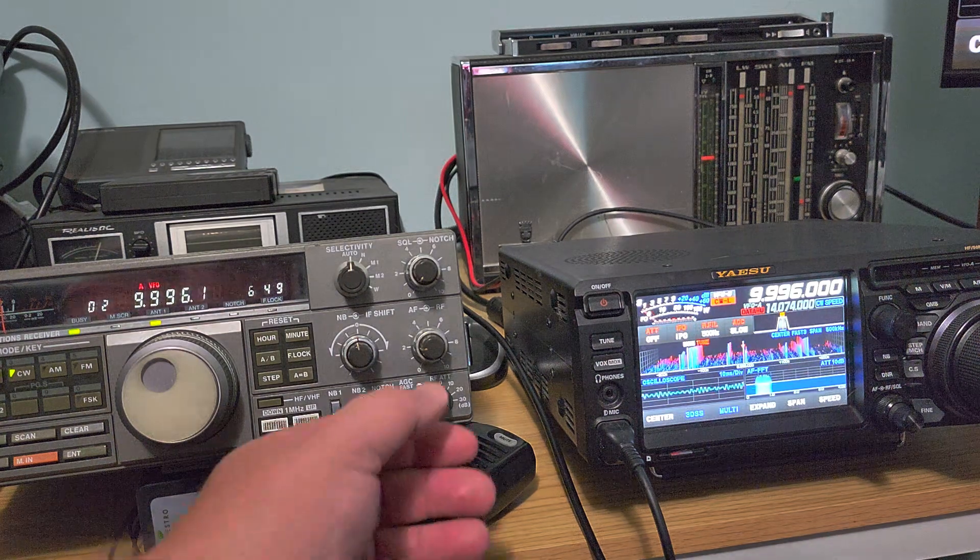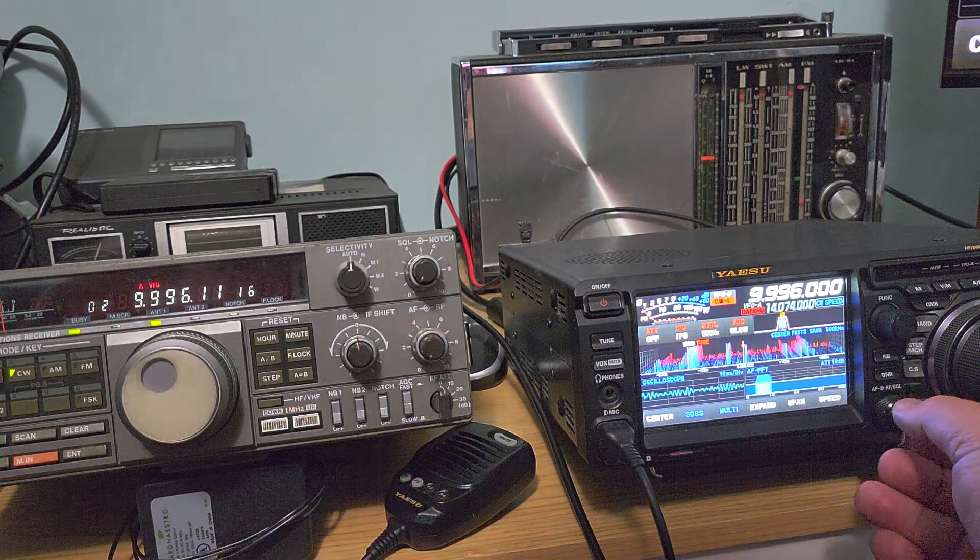Now let's switch to the NFED wire antenna.